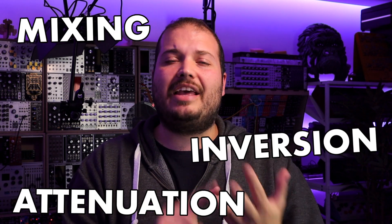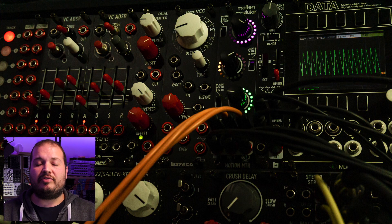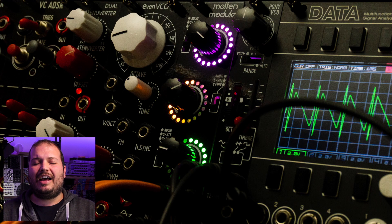The Motion Meter is from Robin Vincent of Molten Modular and Befaco. It takes that classic modular utility section — whether it's the surge control processor or many of the variants we've seen across various formats — where we have things like mixing, attenuation, inversion and offset generation. It adds a lovely blinking set of LEDs with audio VU metering and CV generation and CV metering.